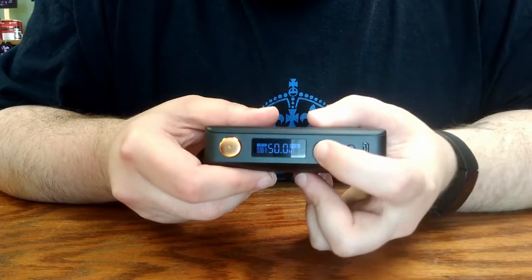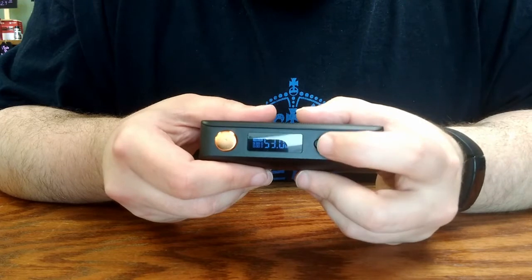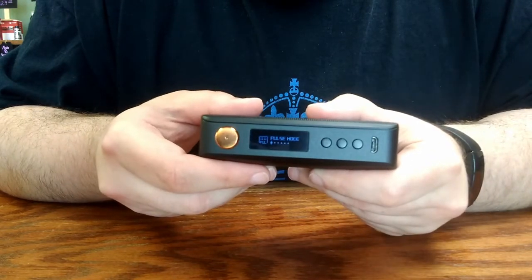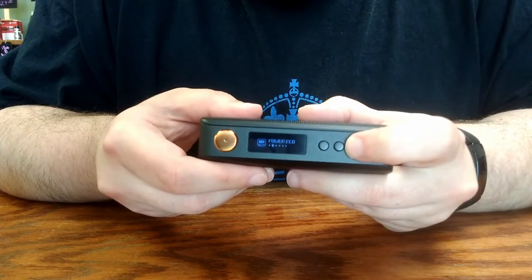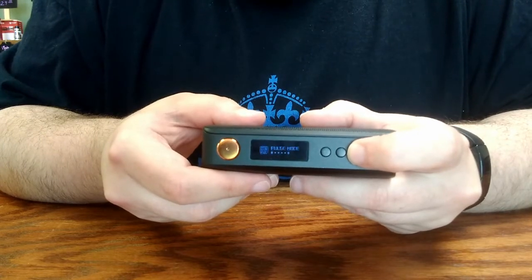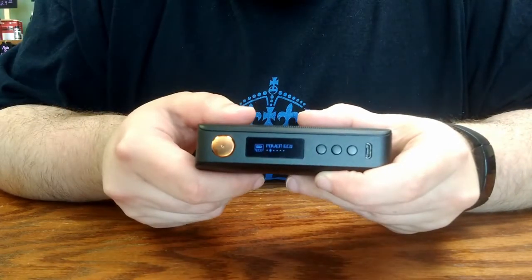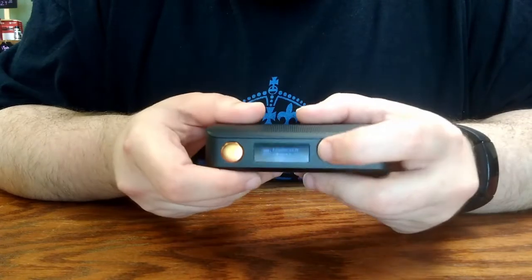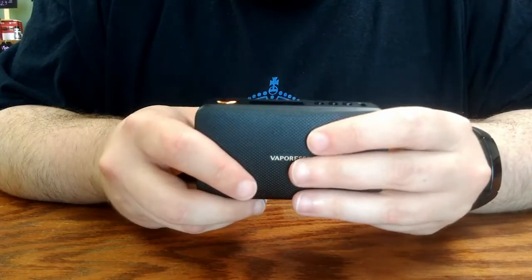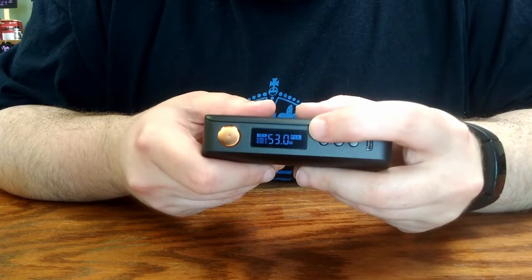You have plus and minus buttons for adjusting your output — press and hold to scroll quickly in either direction. In the center is the mode button. Press and hold to bring up the mode selection screen, and use the plus and minus buttons to cycle through the different modes. There are temperature control modes and custom curve modes, but most folks will be using either pulse mode or eco mode in standard wattage output. Power eco mode is more economical on batteries but may not feel like quite as strong a draw. Tap the mode button again to exit and it will remain in whichever mode you selected.